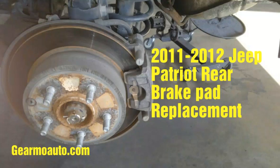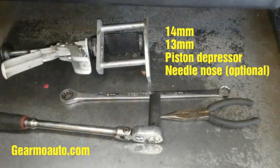Hey, what's up guys, this is Guillermo Auto. I'm doing rear brakes on a 2011 Jeep Patriot — just replacing the pads, not doing anything with the rotors. What we need is a 14 millimeter, a 13 millimeter, something to depress the piston, and needle nose pliers if you have some.